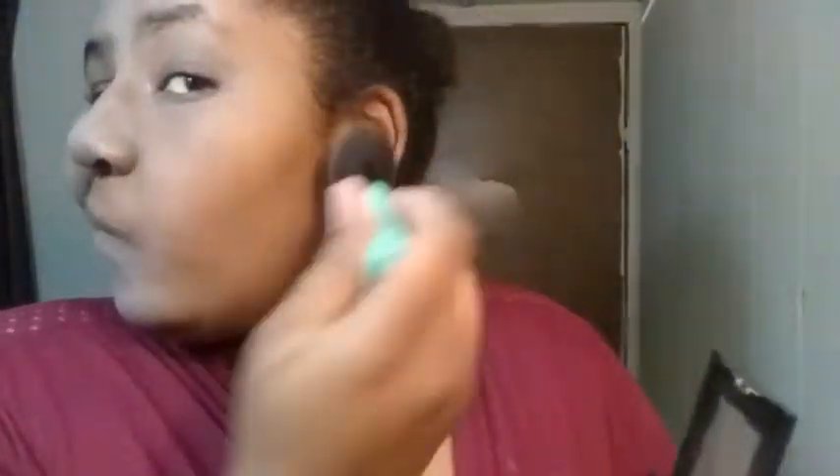I take my powder brush and also use the Fit Me powder, going in with just a little color because the banana powder can make you look kind of whitish. Blend it in using upward circular motions, then set it again with the same Make It Last setting spray.